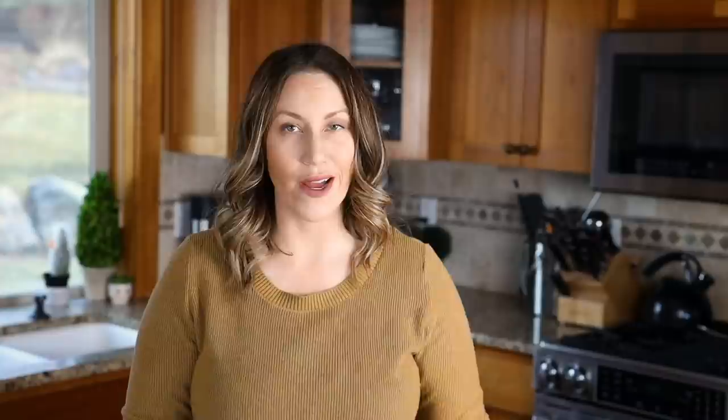I like to let this marinate for around 8 to 12 hours or overnight, but it's okay if you just want to air fry it right away — it still turns out delicious. Marinating it just allows more of those flavors to penetrate through.